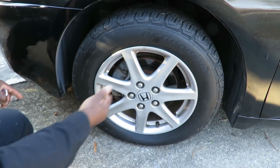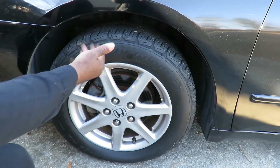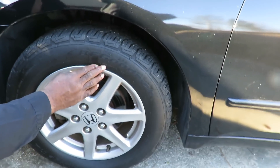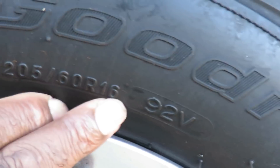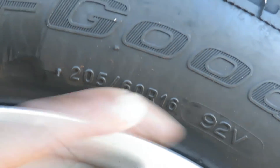It could be a worn-out tire, it could be low tire pressure, or it could be the wrong tire. These look like brand new tires. We want to check the tire sizes — and this one is 205-60-16. So I'm going to go check the other tires and make sure they're the same size. We'll be right back.